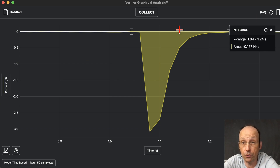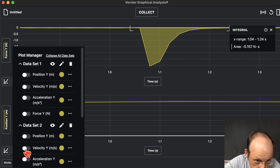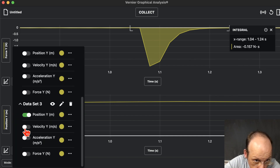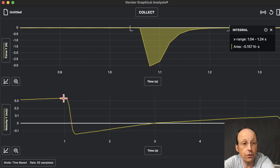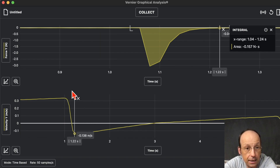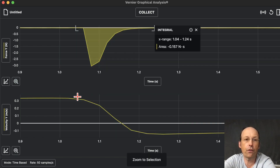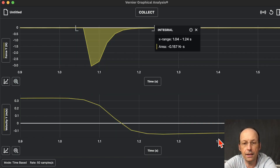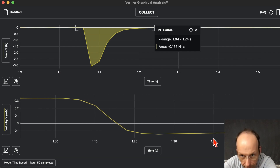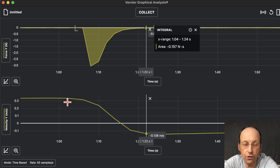If you want to look at velocity before and after, that's a good time to switch to two graphs. On the bottom graph I'll plot velocity as a function of time for data set three. If you click on the graph it shows you a value — that's the velocity right before the collision, and that's the velocity right after. I can highlight the region and zoom to line them up. There's my velocity before and my velocity after — and you could calculate the change in momentum.